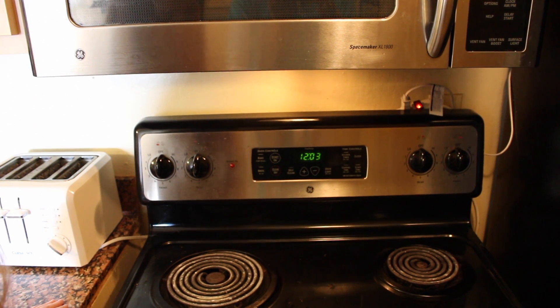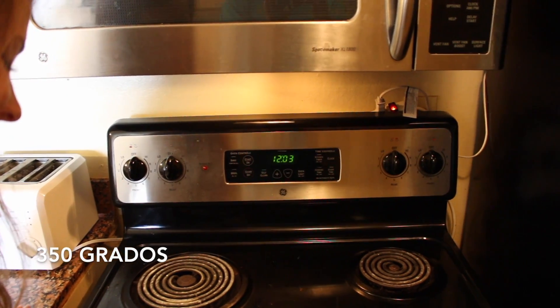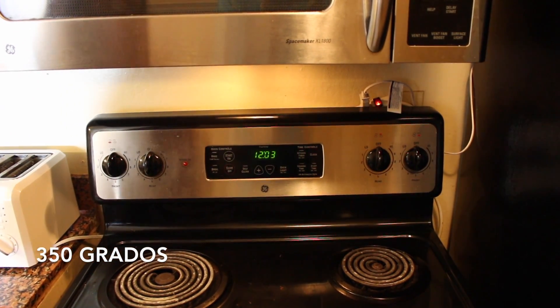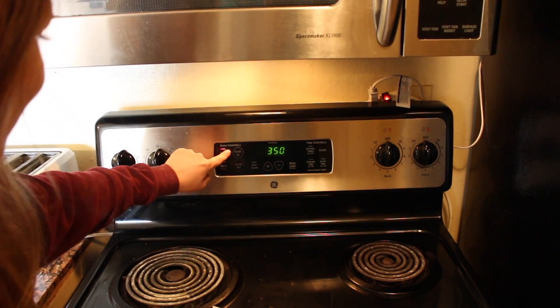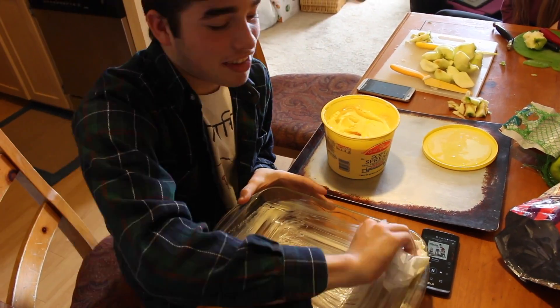Pre-calentar el horno a trescientos cincuenta grados. Mantequilla una bandeja para hornear.